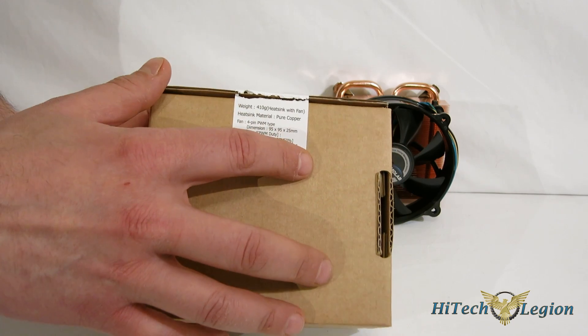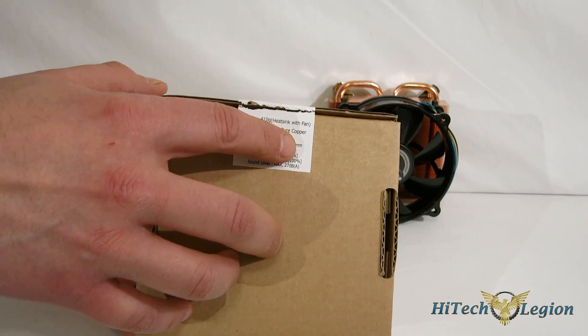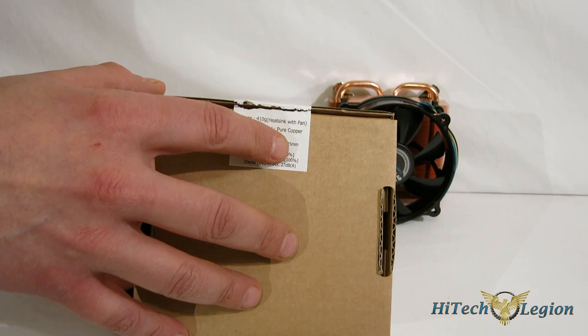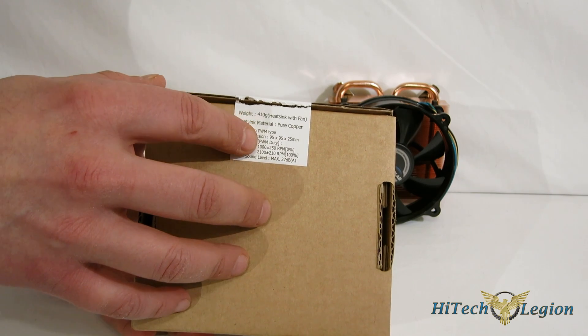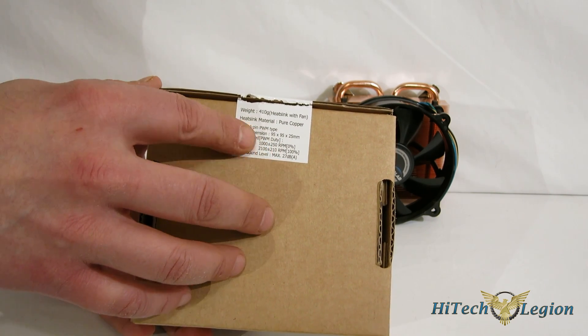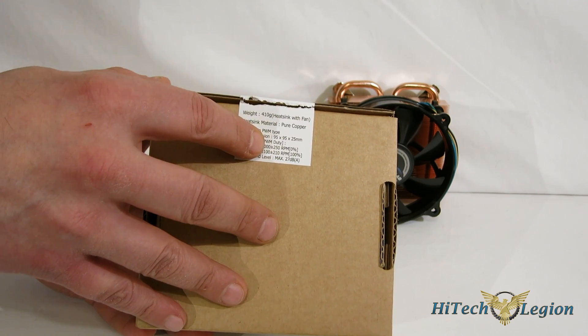On the sticker is all of your specifications — weight 410 grams, heat sink material pure copper. Once again, we saw that played a great role in the ITX30, and it's going to play a fantastic role here as well. Four pin PWM fan, 95 millimeter fan, 25 millimeters thick, which is capable of 1,000 to 2,100 RPM, with the sound level maxing out at 27 dB.